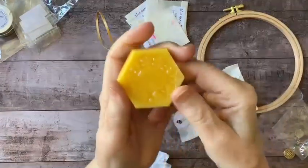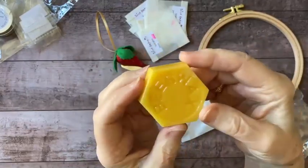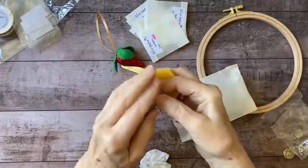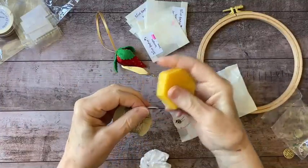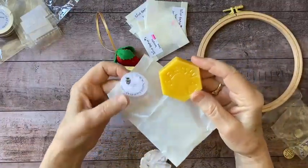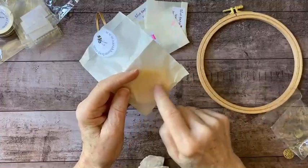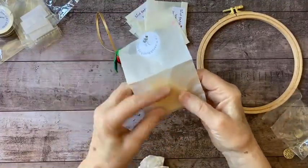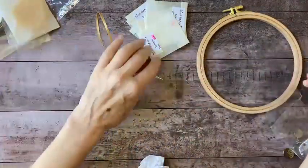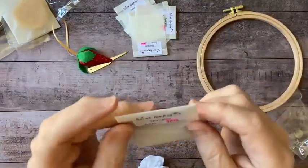I wish we had smell-o-vision — this smells so good! This is 100% beeswax. You take a piece of thread and run it over the edge of the wax, and the addition of wax helps those fibers stay together and slide through your fabric more easily. I have other kinds of beeswax in a little container, but I really wanted this cute little hexagon shape, so that's why I ordered it.